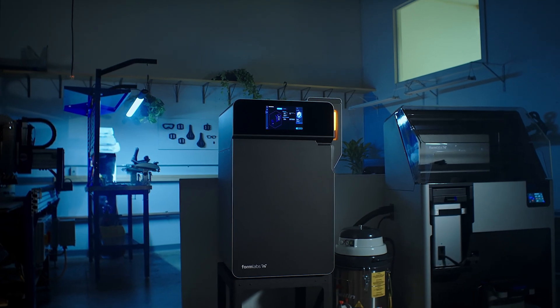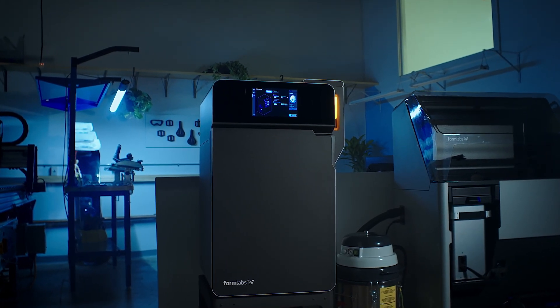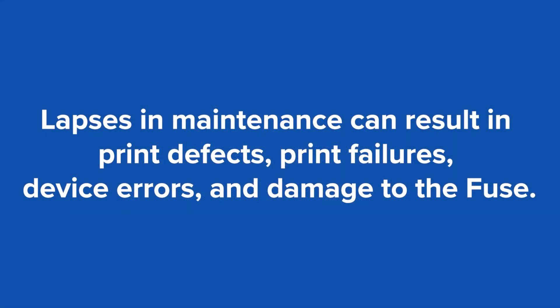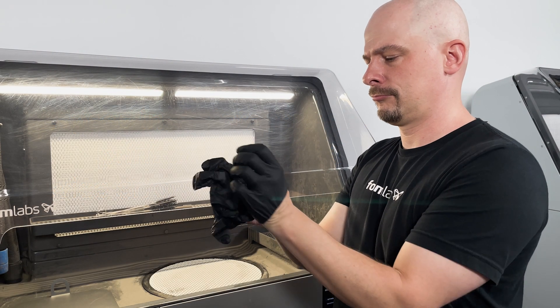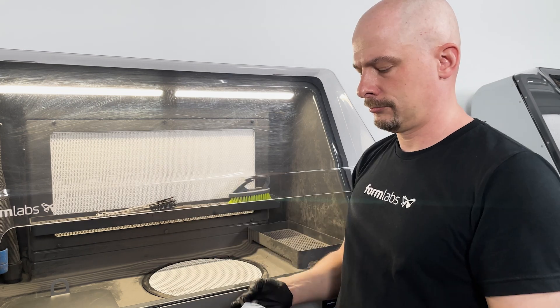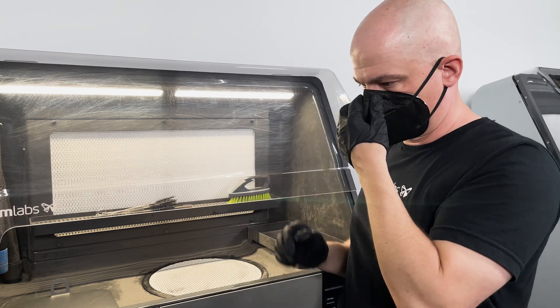In this video we will cover the required maintenance to keep your Fuse running smoothly and printing successfully. Lapses in maintenance to your Fuse can result in print defects, print failures, device errors, and even damage to the Fuse. For all maintenance procedures, Formlabs recommends wearing a KN95 mask or better and wearing disposable gloves.